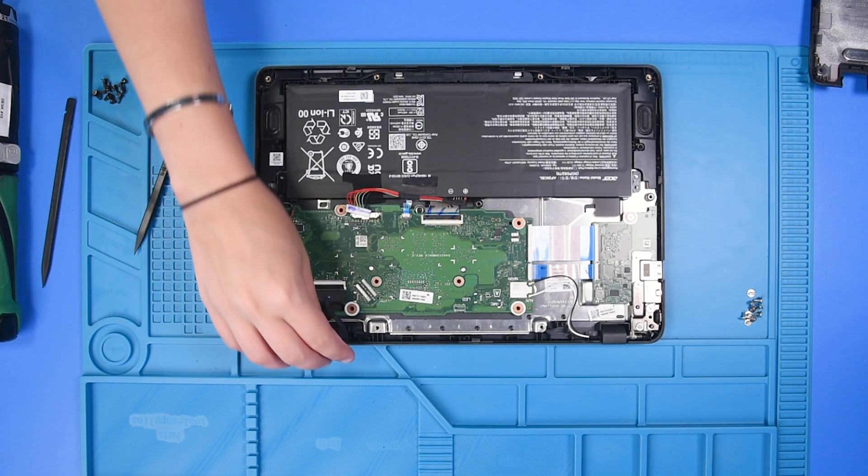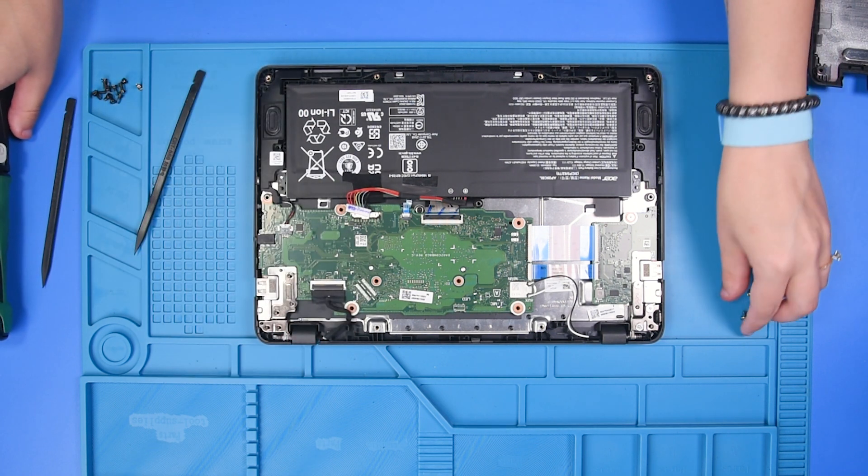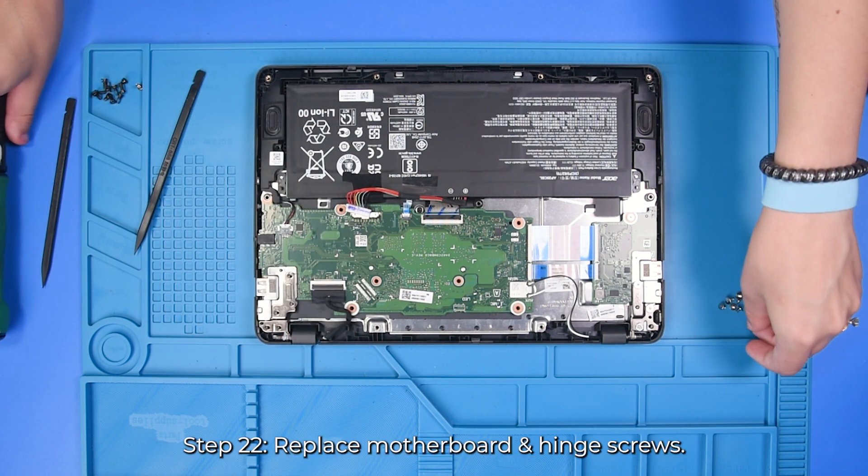Once the Wi-Fi cables are reconnected, you can put all of the screws back in.